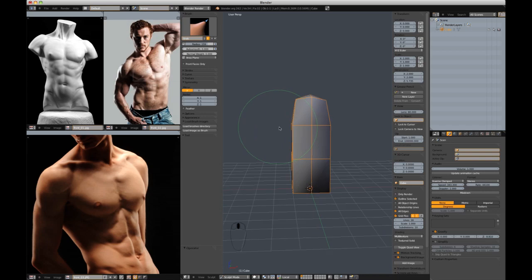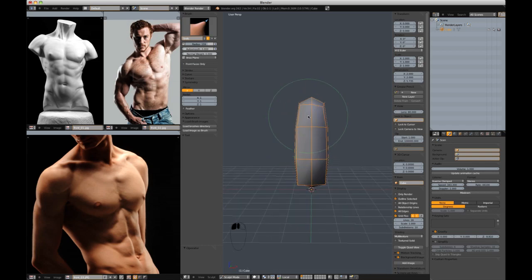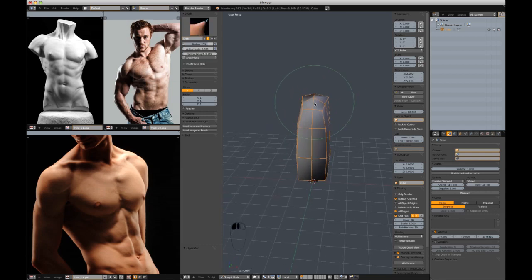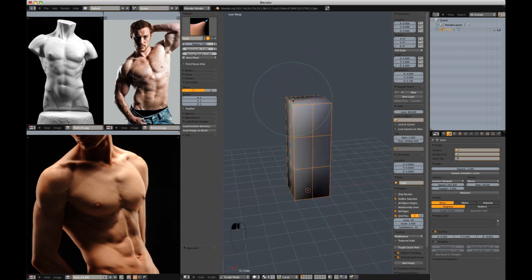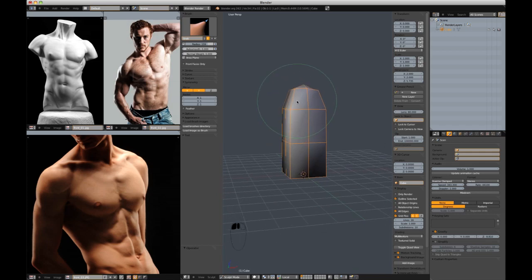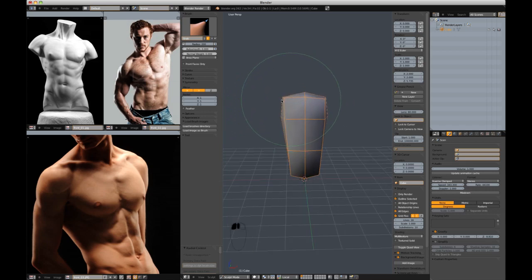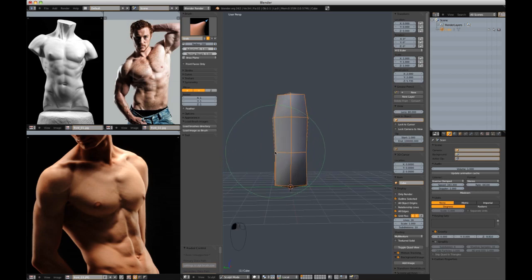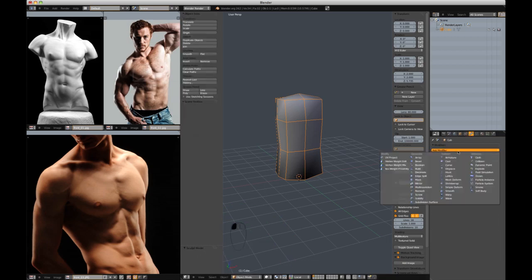I'm just going to start smoothing some of these areas down to get rid of the boxy shape. Let me start over and turn on the X and Y axis — that looks a little better. I'm going to start moving out my shapes to give me a little bit more of a torso. Very simple. Now I'm going to add a subdivision surface modifier and apply that.